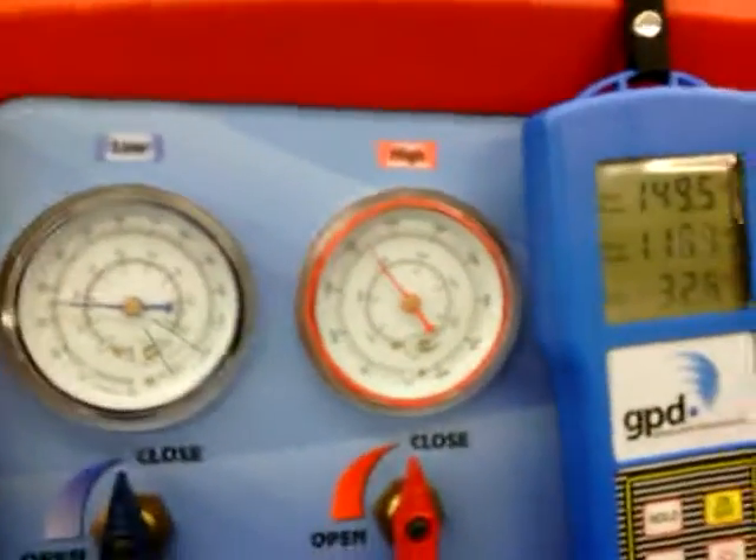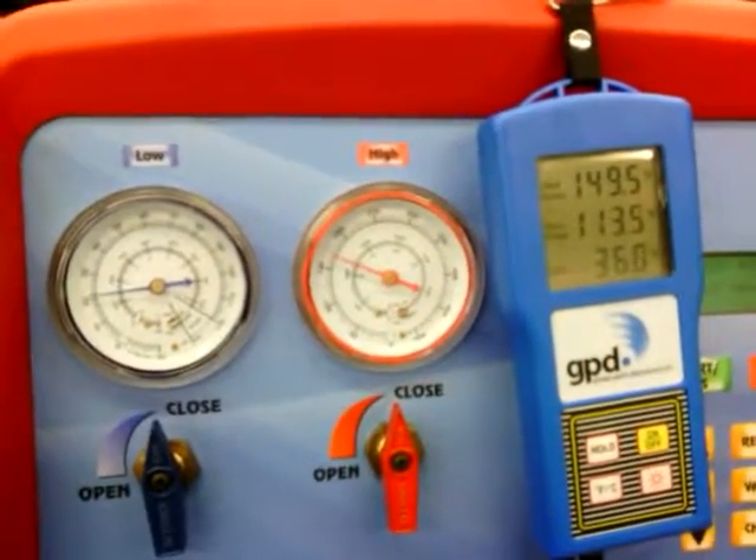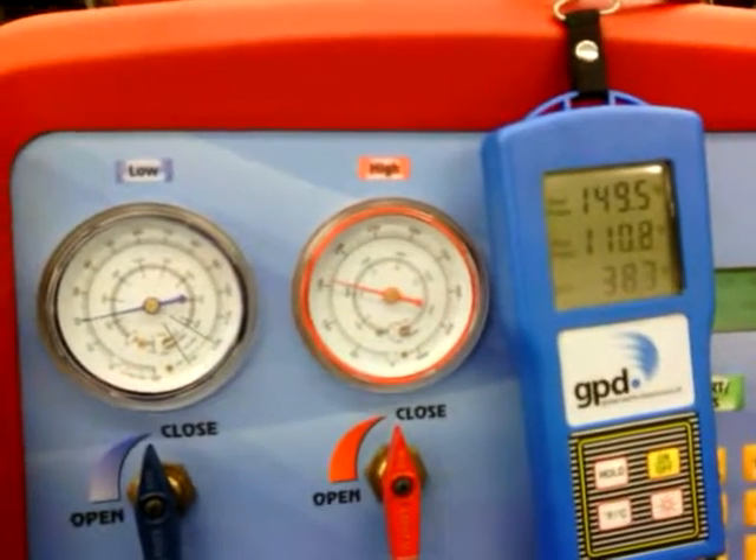The fans kick in and bring that high side right back down.